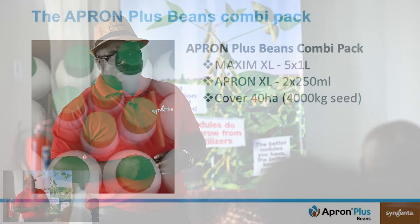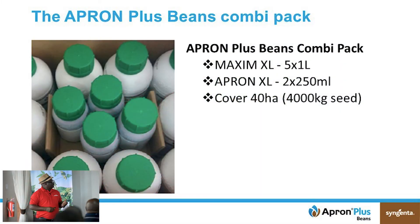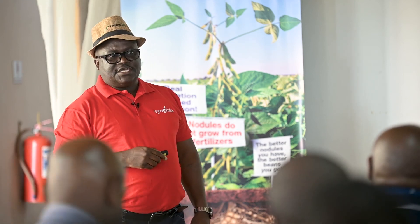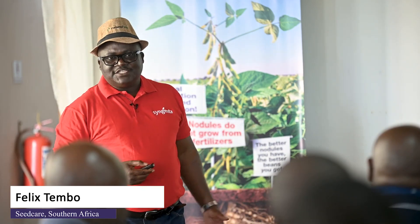This product is a combi pack containing Maxim as well as Apron Excel. Colleagues in South Africa are using an 88 kg combi pack. Here, to be inclusive of emerging commercial and small-scale farmers, the package has been reduced to a 40-hectare pack. In that pack you'll find five one-liter bottles of Maxim and two 250 ml bottles of Apron Excel, covering 40 hectares or four tons of seed depending on the seed used.